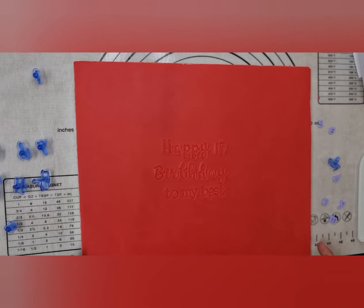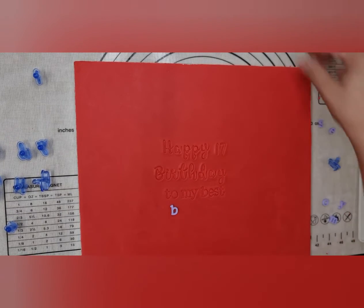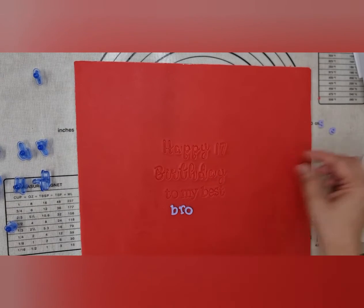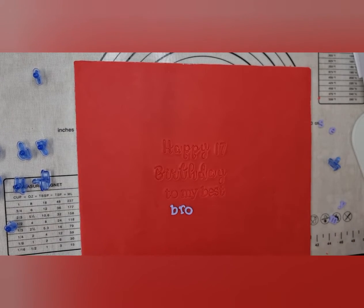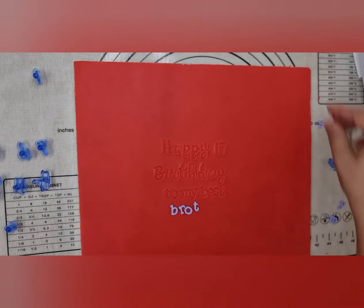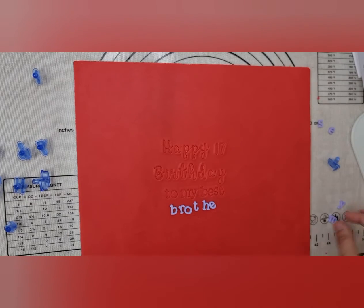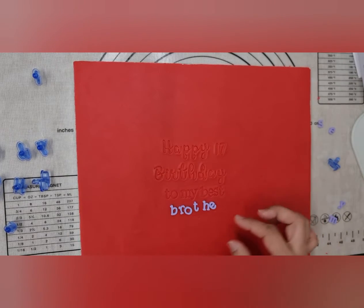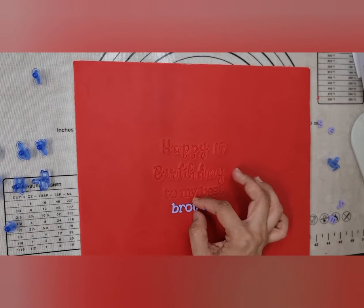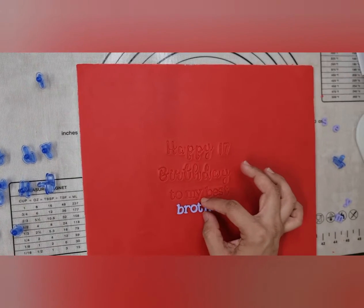Now I'm going to add the next bit, which is 'brother.' Don't worry about that mark, I'll get rid of that. Sometimes I wish the name had two of every letter — it's just a lot easier. So I'm going to centre this a little bit.